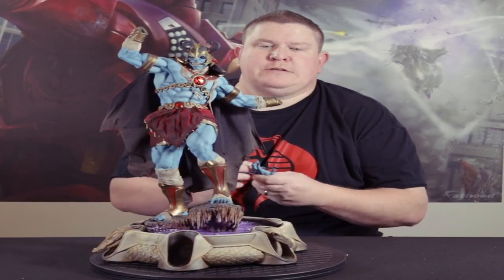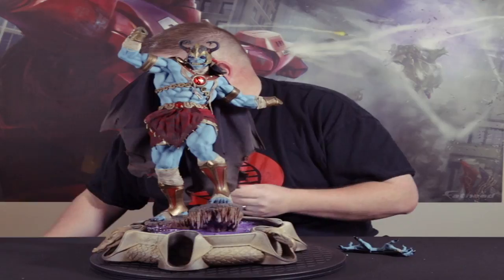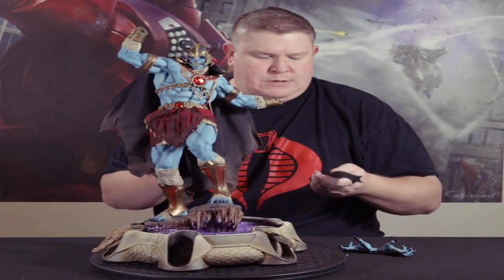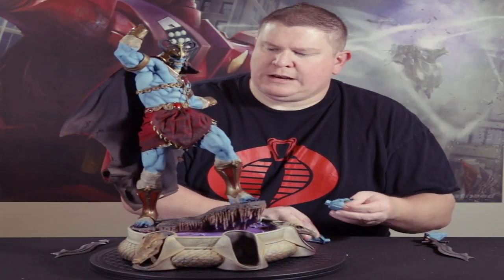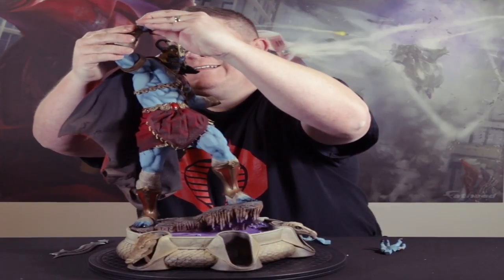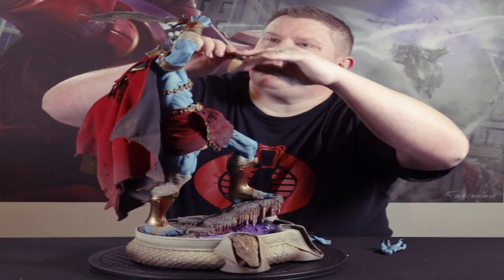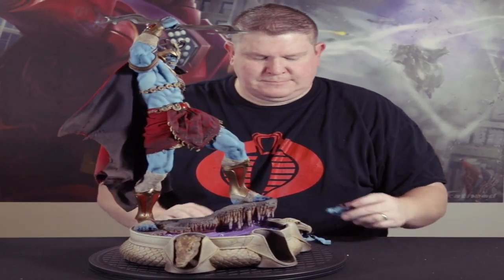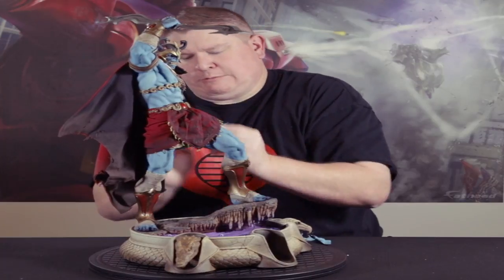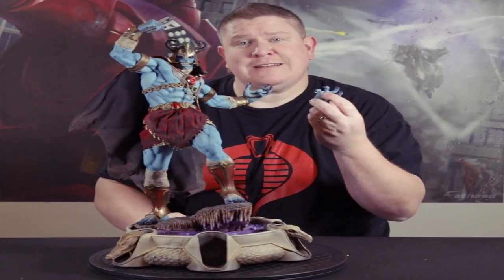This one comes with his hands, but I also ordered the Sideshow exclusive, so it actually comes with his sword, which is pretty cool. Put this together like so — everything here is magnetic. This part goes in here like that, and then of course the other hand. Because it is magnetic, if you put the wrong part in it will push back. So there we go.